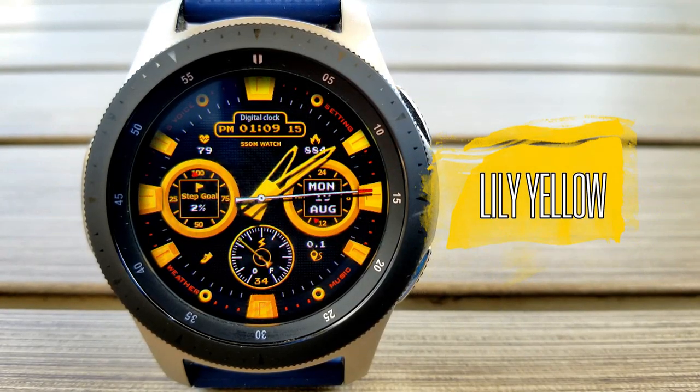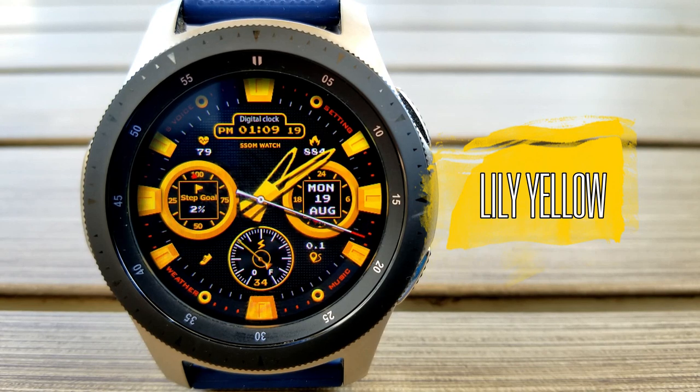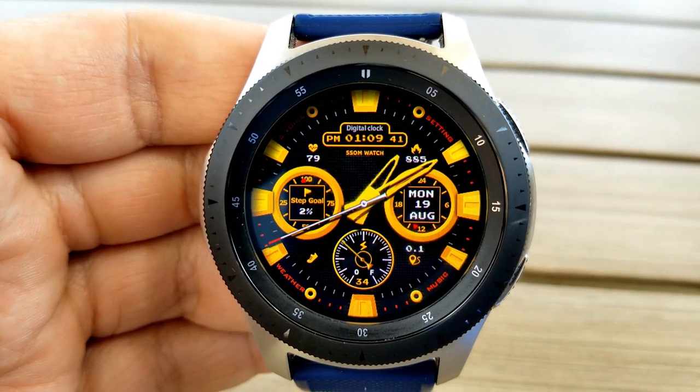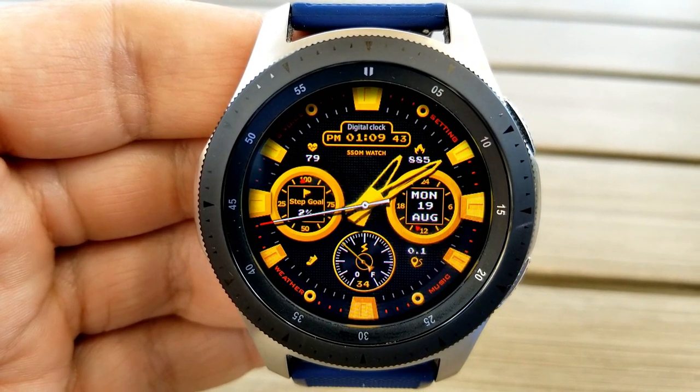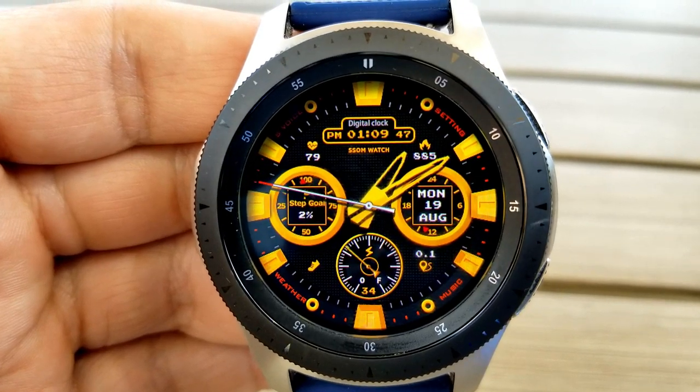First up is this stunning bold watch face set in a black and yellow-gold color scheme, complete with red accents for the markers around the bezel. It's set in a sporty yet stylish layout, and I really like this color combination — especially when you throw in those bold thick yellow markers as well as that nice textured black background.